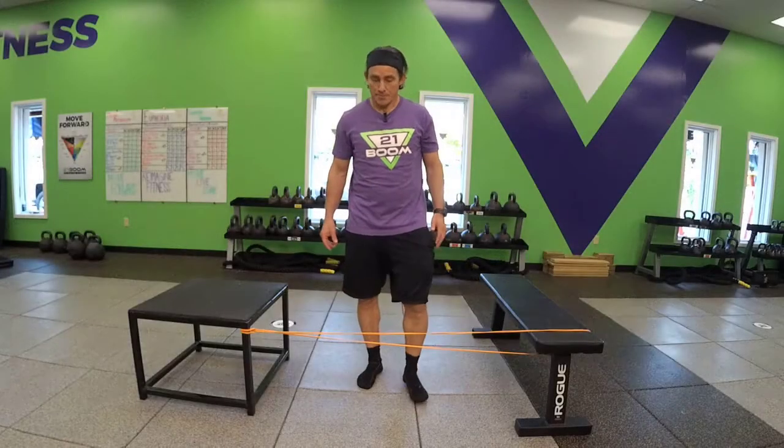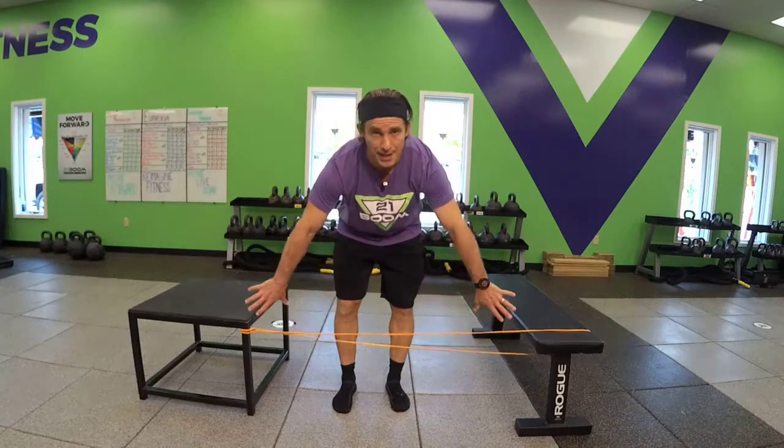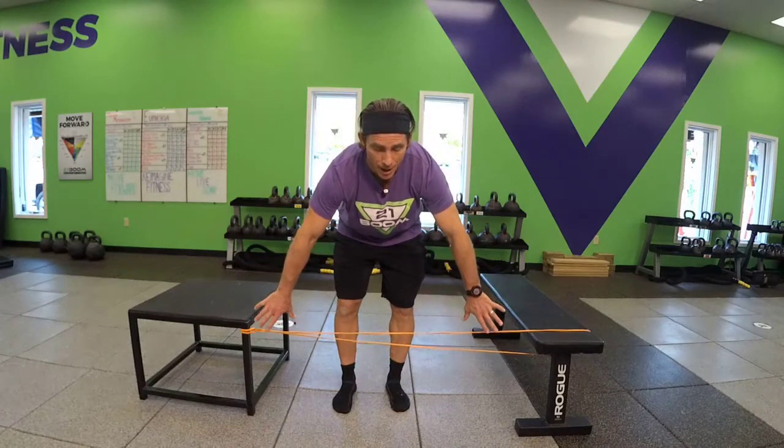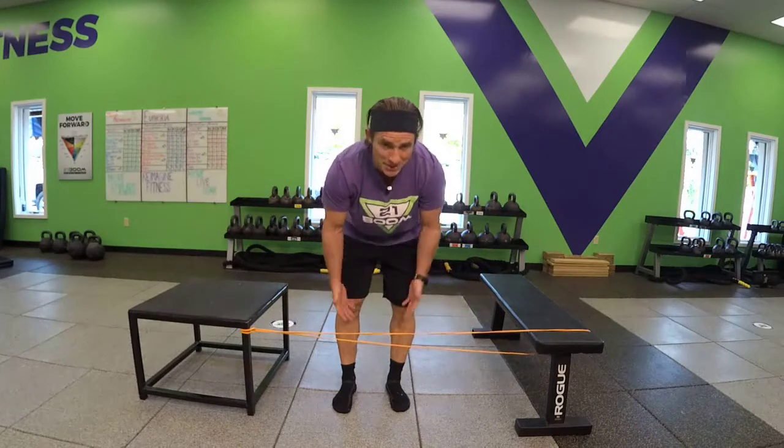A resisted toe touch. You're going to want a band attached to an object so that the band is around knee height.